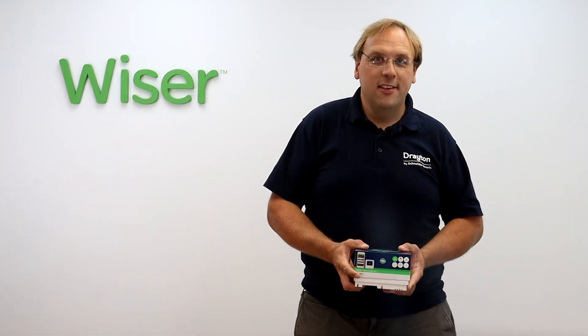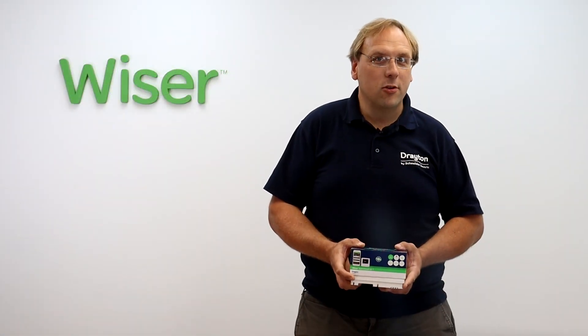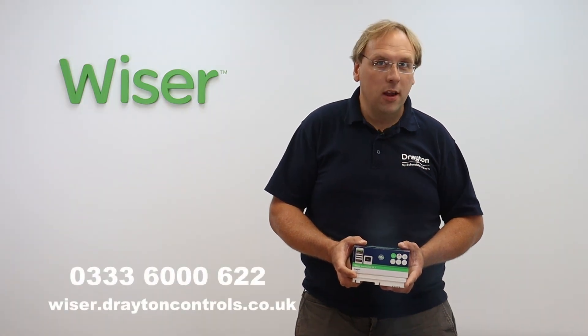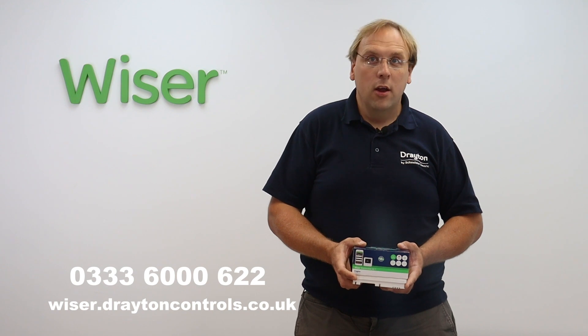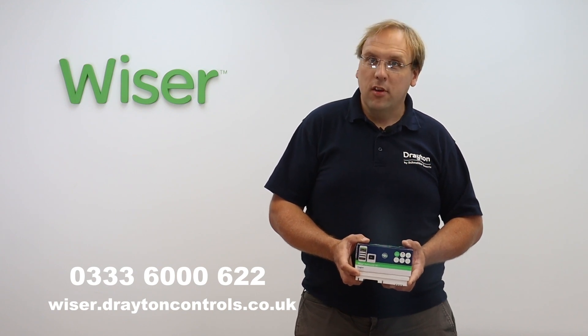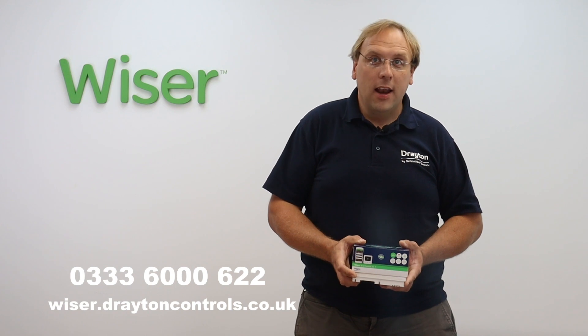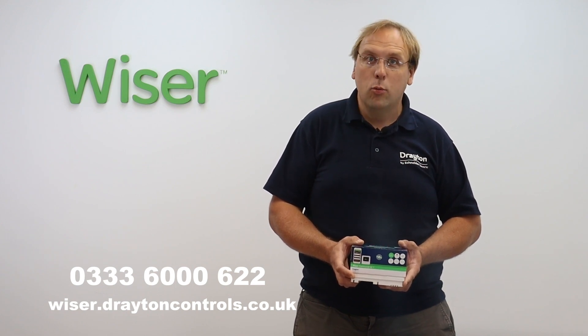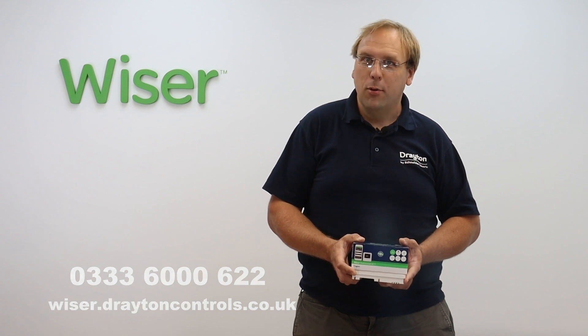So that's how easy it is to upgrade your MyGenie system to Wiser. For more information on the Wiser system head over to our website or check out our YouTube channel Drayton Home for more videos. Our customer service team are always happy to help, and if you don't feel comfortable doing the installation yourself you can also find a local Wiser approved installer on our website.